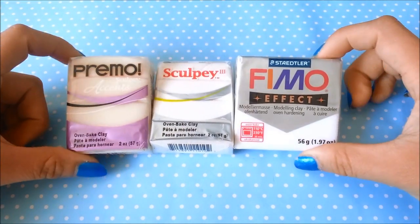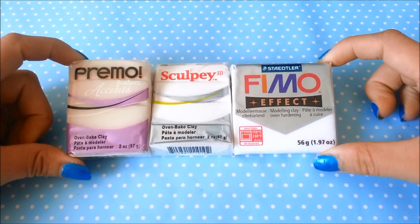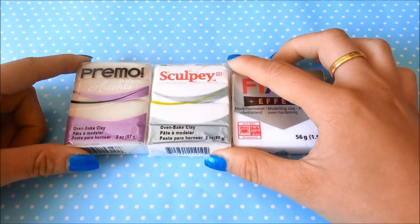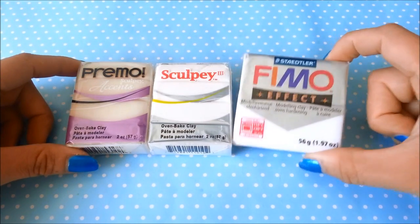You will need translucent polymer clay, and you can also use white polymer clay if you don't have it. But I like using translucent polymer clay because after you bake it, it gives it that see-through effect and looks really nice. It makes it look more realistic that way.